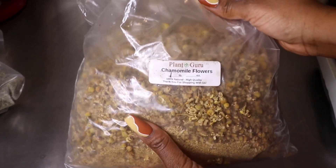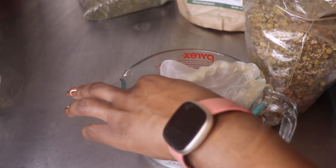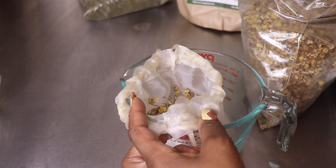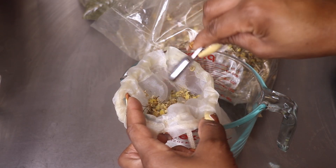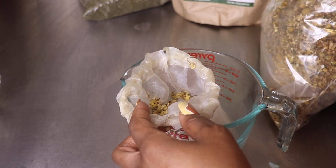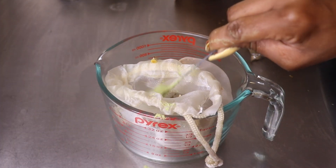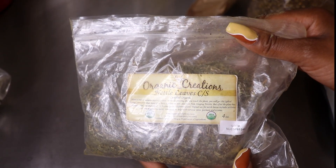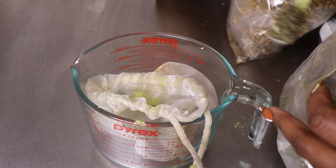We're going to begin with one and a half tablespoons of chamomile flowers, adding them to my nut milk bag so I can use this as a tea. If you don't have any of these loose herbs, feel free to use a regular tea bag, a regular tea blend, or even the high maintenance hair tea for this mixture. Next, I'll be adding a tablespoon and a half of neem powder, followed by a tablespoon and a half of nettle — stinging nettle will also work very well.